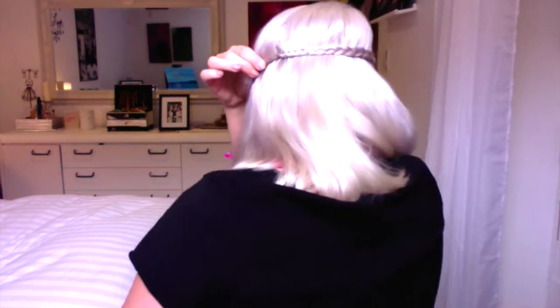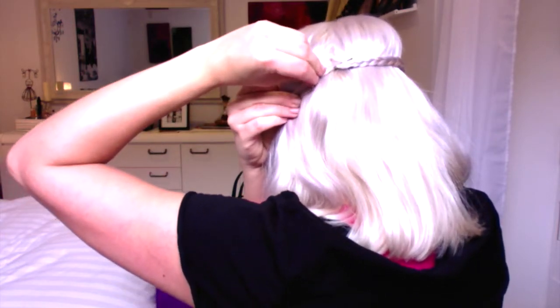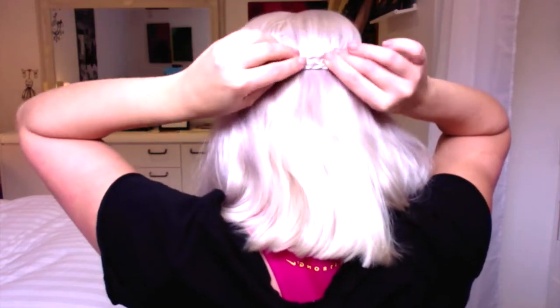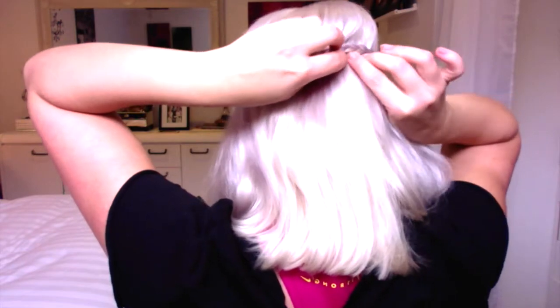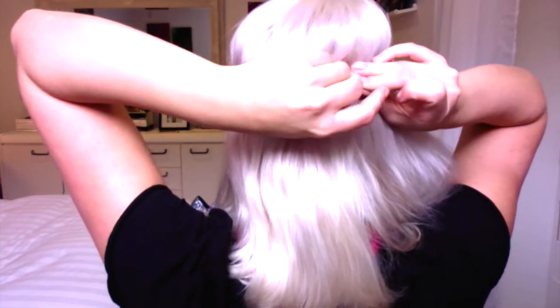You might need two bobby pins just to be secure, then go up. Now we're going to take this one and finish it a little bit more. Now I'm going to feel for that braid and you're going to lay it right there underneath or on top.